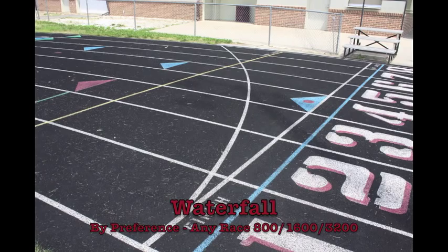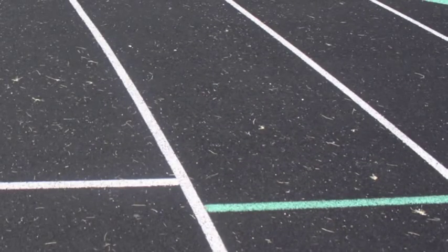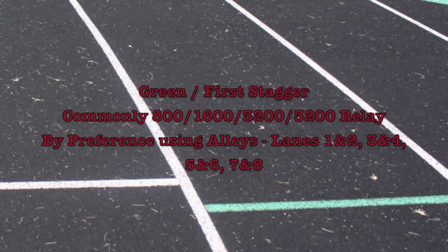The races that commonly use the waterfall are the 800, 1600, and 3200 meter run. The green staggered start on your right is a one curve stagger which requires all runners to stay in their lanes or alleys for the first curve, and then they may cut in when they have one step ahead of another runner. This is used for the 800 meter, 1600 meter, 3200 meter, and 3200 meter relays commonly.